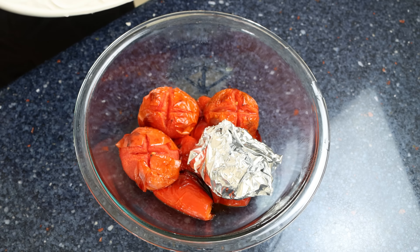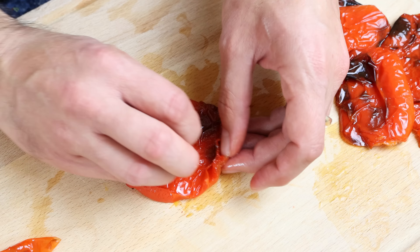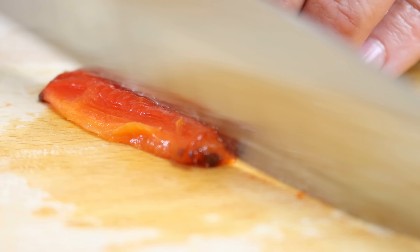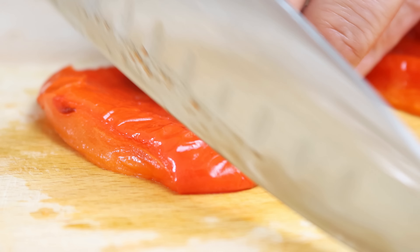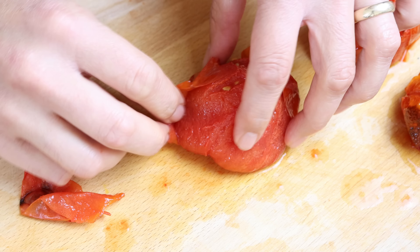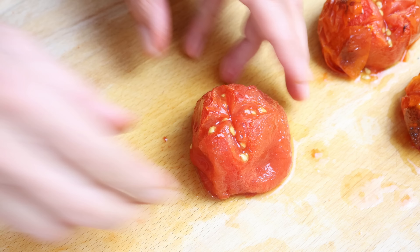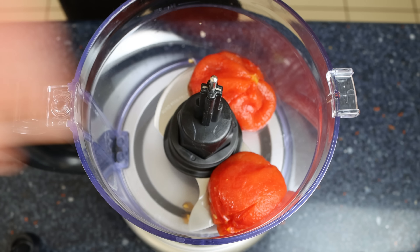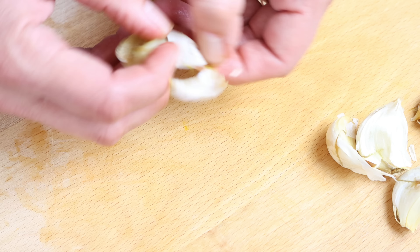Let's move back to our vegetables. I'll start by removing the skin from the roasted red bell peppers and then cut them into thin strips and set them aside. Then we'll peel the tomatoes — by cutting that X on top you can easily remove the skin. We'll add them into a food processor, and also remove the skins from the cloves of garlic and add them in with the tomatoes.